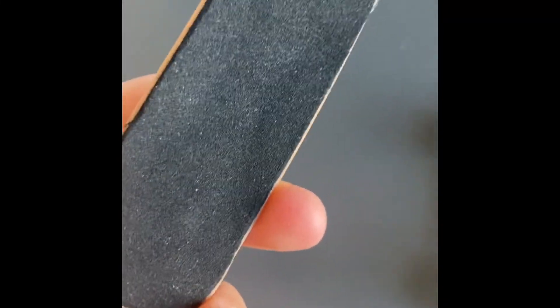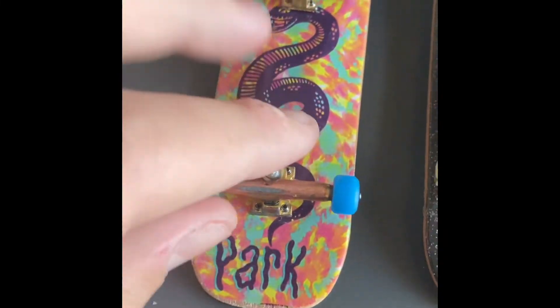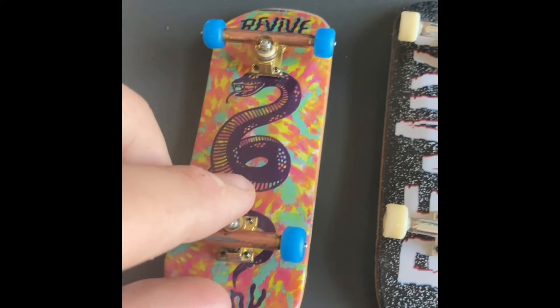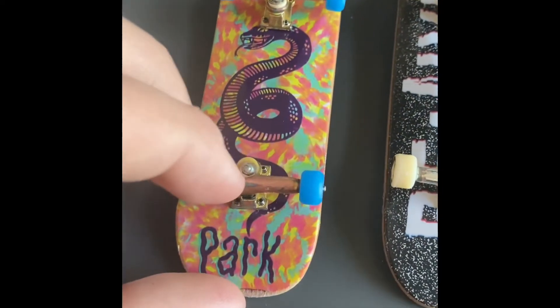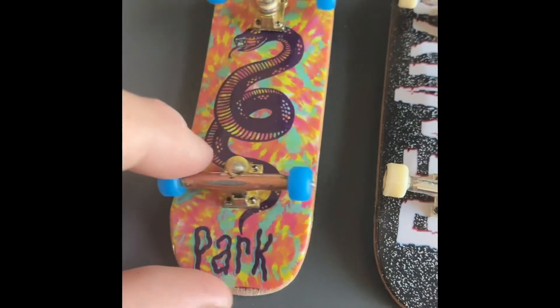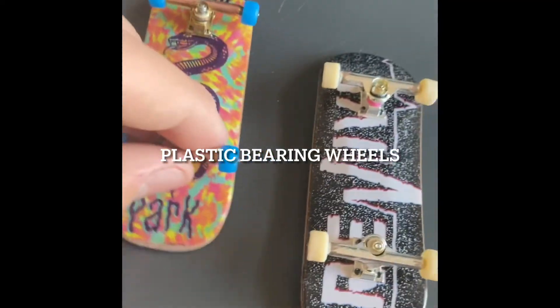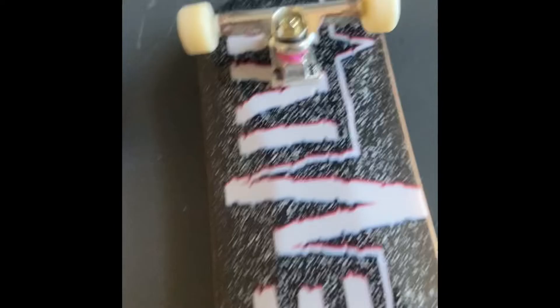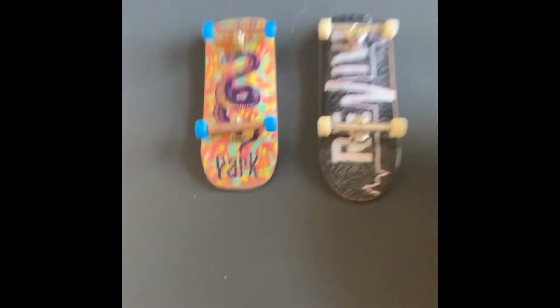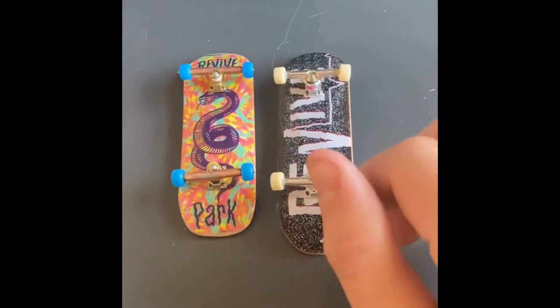This is another Revive tech deck with foam grip, sanded down to a different shape I like a bit more. These are P-Rep advanced trucks, I think — not sure of all the differences — and just some CNC plastic bearing wheels, whereas the tech deck has non-bearing plastic wheels. I'm going to do a bit of a test to see the real difference.